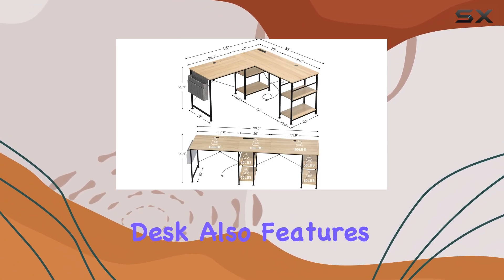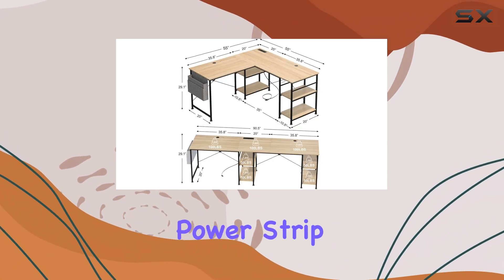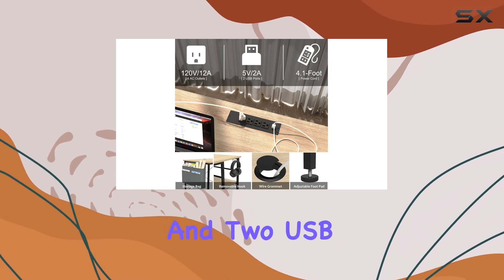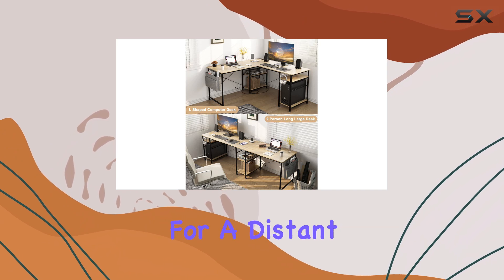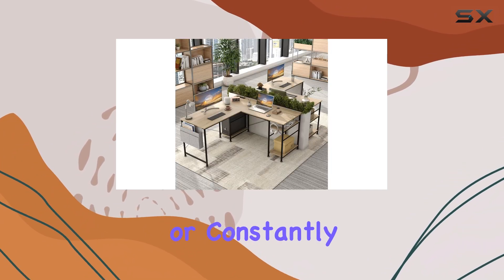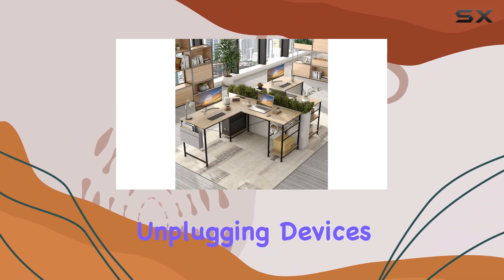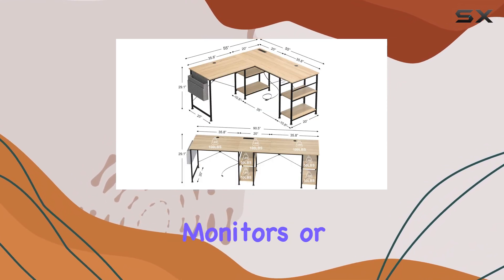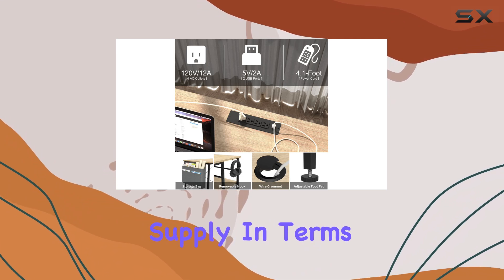The TB Fit L-shaped desk also features an integrated power strip, which is a convenient addition to any desk setup. With four plugs and two USB ports, you won't have to worry about reaching for a distant wall outlet or constantly plugging and unplugging devices. This feature is especially useful if you have multiple monitors or peripherals that require a constant power supply.